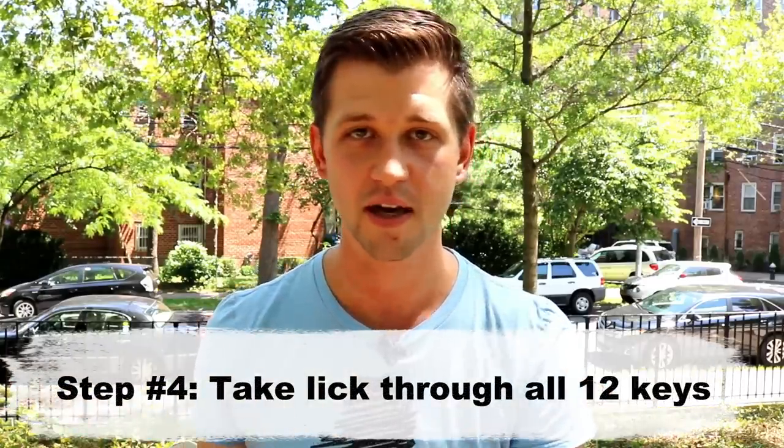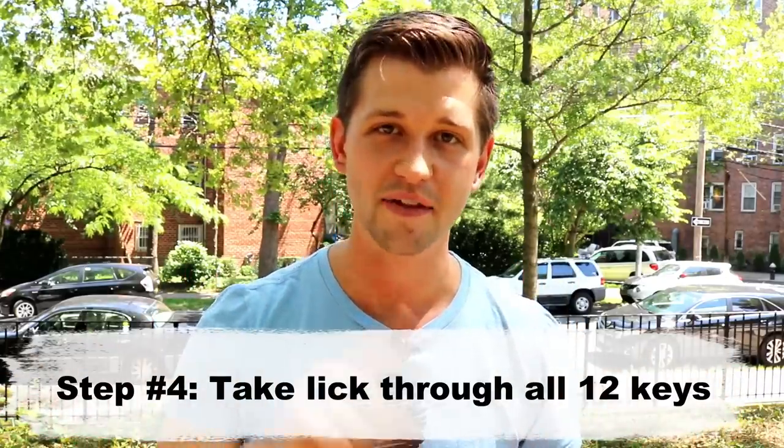After you've done that analysis, you want to internalize that lick even further. The best way I know to internalize small fragments of musical information is to take it through all 12 keys. So maybe it's a 2-5-1 in B-flat major — take that into E-flat, D-flat, A-flat, C, F, every single key. By the time you're done, you're going to know that lick so well, and not only that, you're going to know it within the musical context of the actual solo and understand how Sonny Rollins even got to that point. So: learn the whole solo in batches, use the LIST process, and finally learn licks in all 12 keys.